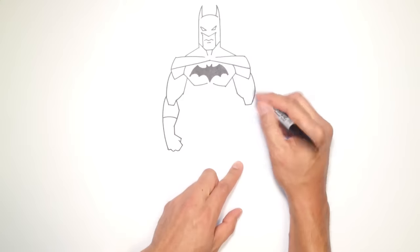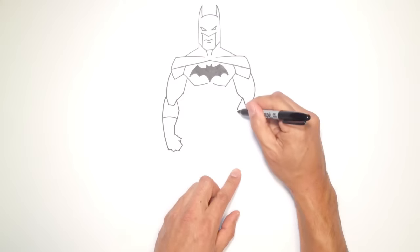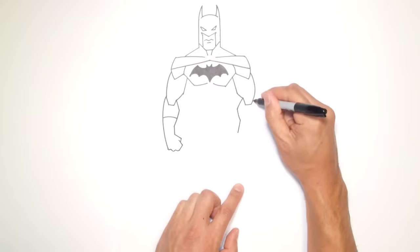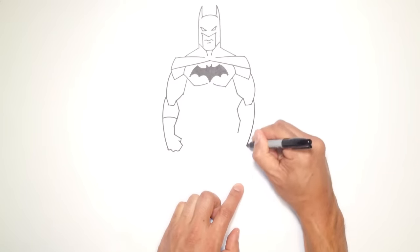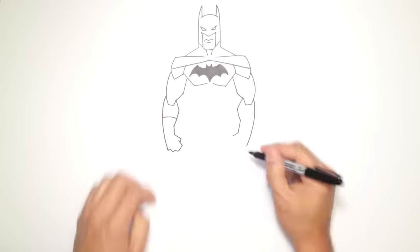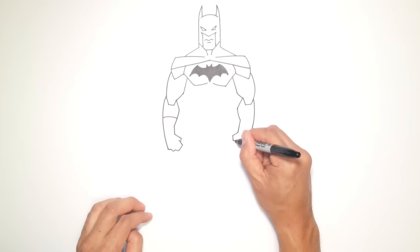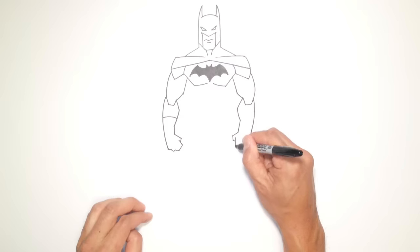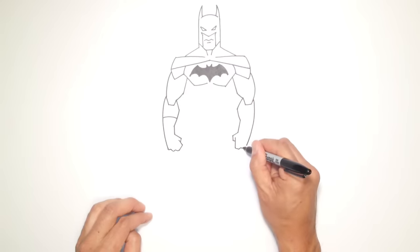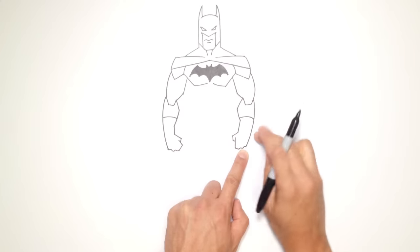Let's do the same thing on the right side. Right here, I'm going to draw an angle out, curve this in, and then a straight line to the wrist. Up here, I'll curve all the way down to the knuckles. I'm going to draw this part of the thumb and come down at an angle. Then I'll draw a line in and overlap down to the finger, pull across, and draw a couple of bumps for the back of the knuckle. Now I'm going to draw a curve to separate the glove.